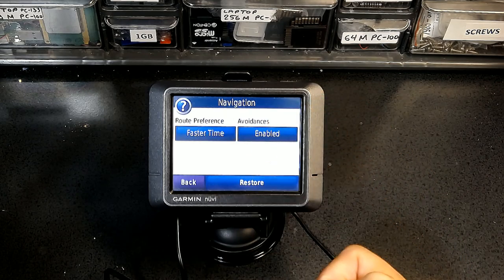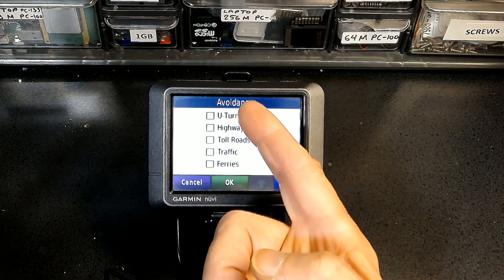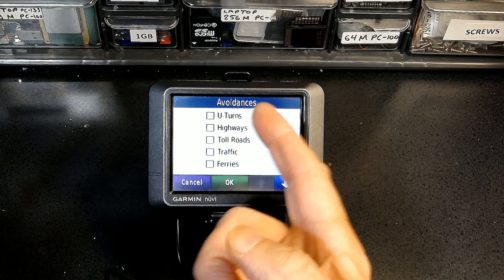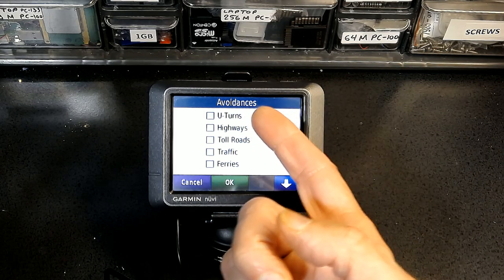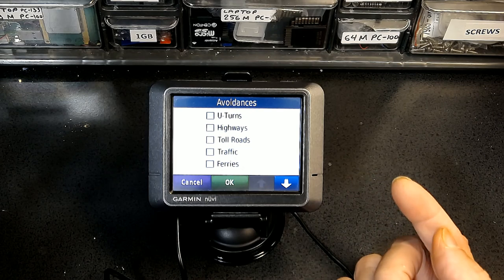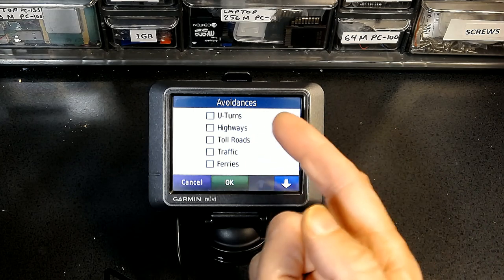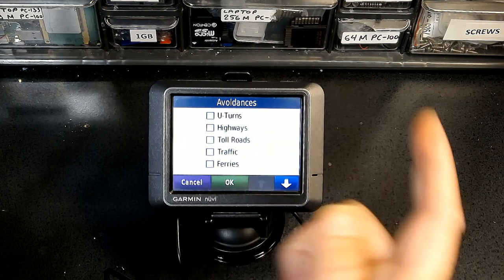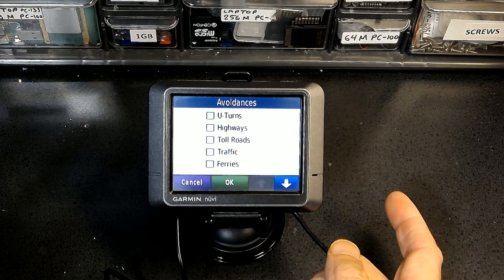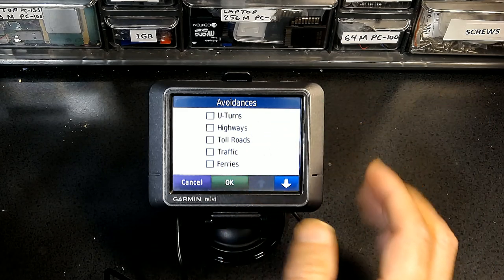Avoidance is currently enabled but you can choose and disable individual items. Whichever box is checked, that avoidance will be enabled. For example, if you have a semi truck or large RV, it's impossible to make a U-turn, so you avoid U-turns. If your vehicle is not allowed on highways, avoid highways. If you're traveling without cash or credit card, avoid toll roads. For traffic, you need a traffic receiver (sold separately) — if you have one, it will route you through areas with minimum traffic based on current conditions.